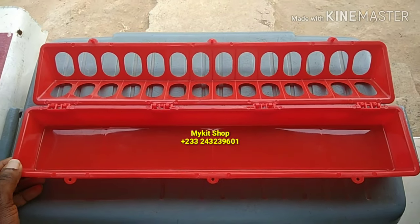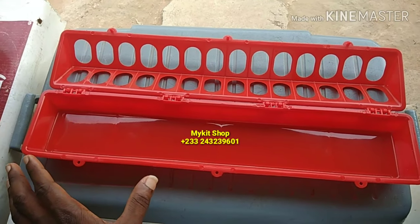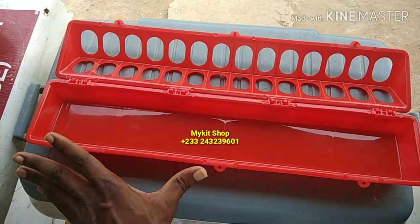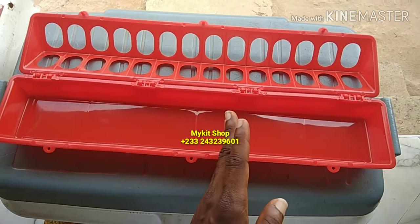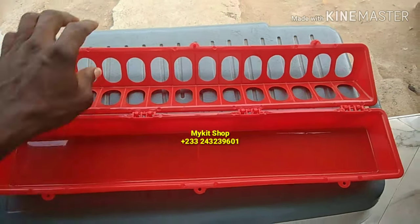Good morning. I want to show you the long line feeder. There's a shorter one — it's like this, about this size. But this is a longer type.